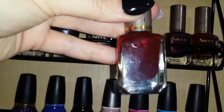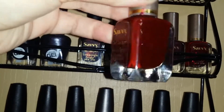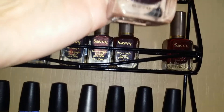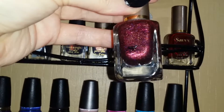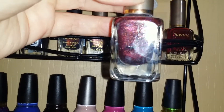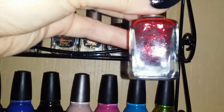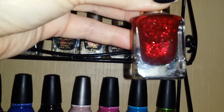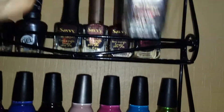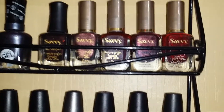'Deep Passion' is a really pretty red — about halfway gone, I've used the mess out of it. 'Bloodstone' is a deep burgundy with glitter shifts, very Christmasy. And 'Ruby Slippers' — you can see why it has that name, it is beautiful and looks exactly like ruby slippers. I don't know if any of these Savvy colors are still available at Sally's, but they are gorgeous.